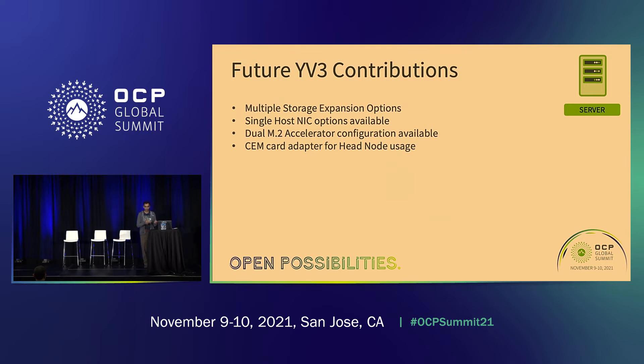What Todd presented shows the base building block — the Delta Lake server on the Yosemite platform. The way we look at it for the Meta data center is each of these blocks is like a Lego. The base Delta Lake is the primary Lego block, and if you want to morph it for other use cases, we add different Lego blocks on top to make it a storage server, an accelerator server, or other applications with PCIe add-in cards. We'll go through each of those morphed application use cases.